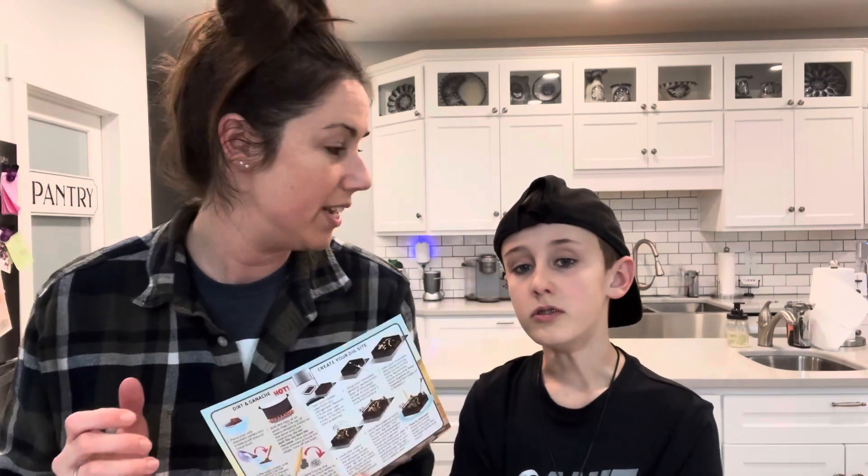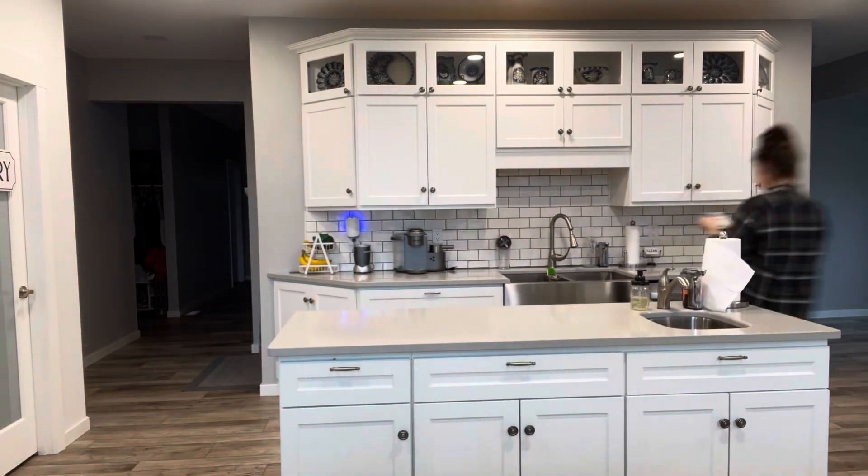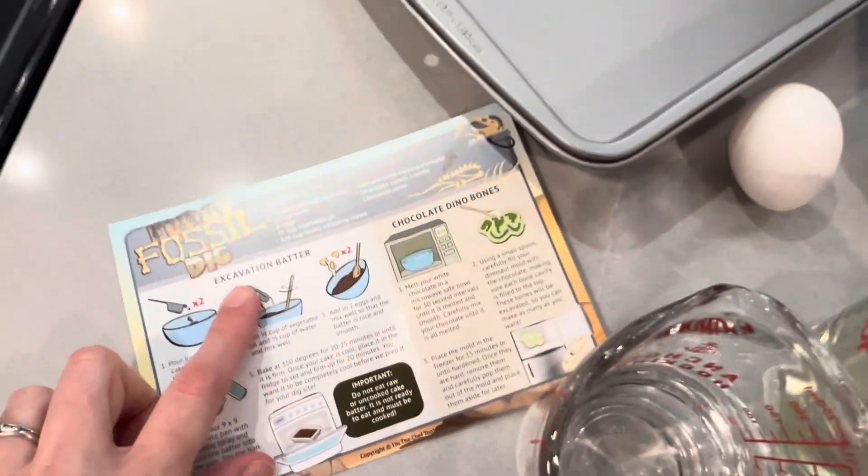We have a couple other ingredients and things to grab, like a cake pan, etc. So we're going to get all of that together. We're going to go ahead and get started on the excavation batter. Here we go.